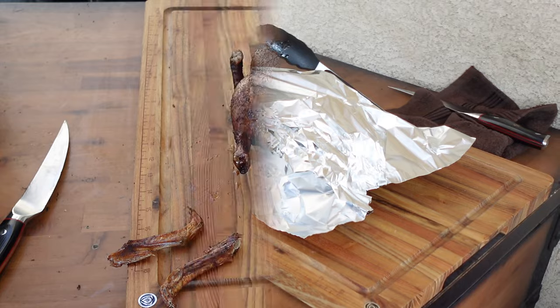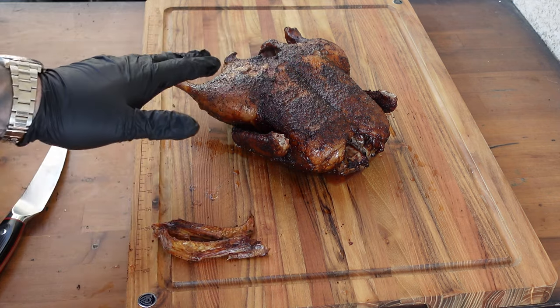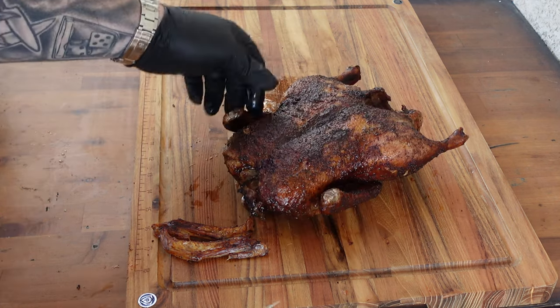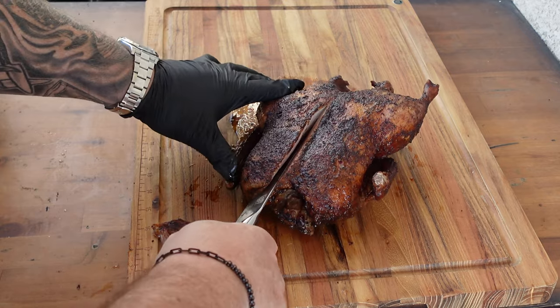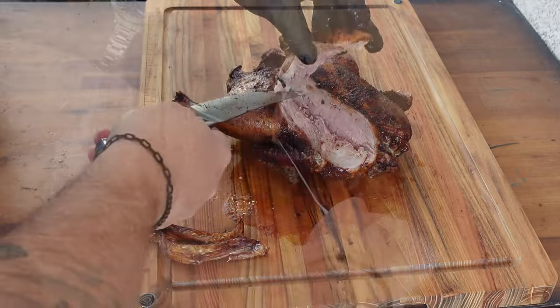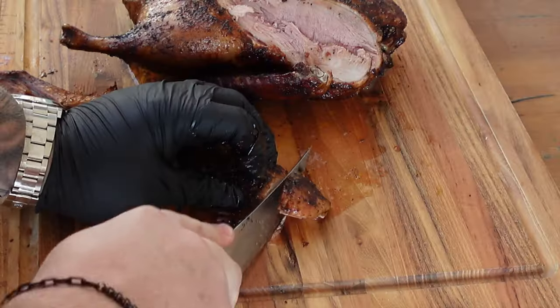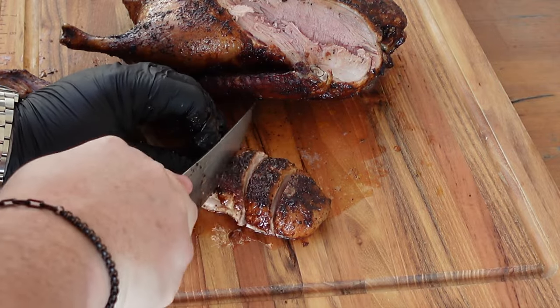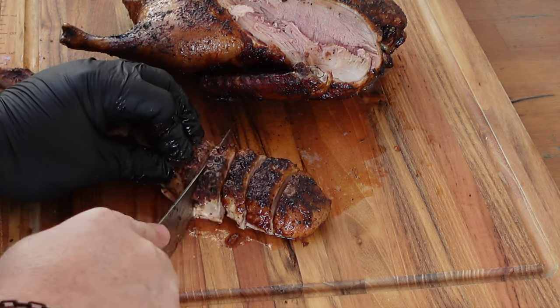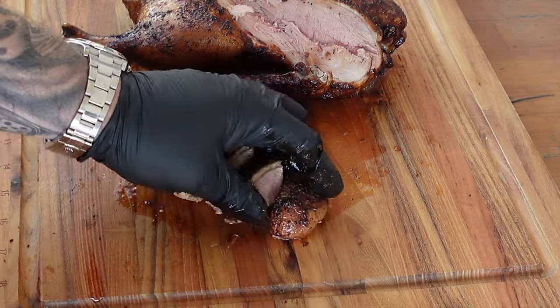Alright, our bird is rested. I took off the little wings — they looked really weird for photos. I'm gonna carve off one of the breasts, just taking it along the edge of the breastbone like any other poultry. It should have a little bit of pink to it, which is okay for duck. You can see it's juicy like crazy — that's what you get when you don't overcook it. The skin is not as crispy as I'd like; tenting it with foil kind of took away a bit of that crispiness, but you can see the fat is rendered through there.